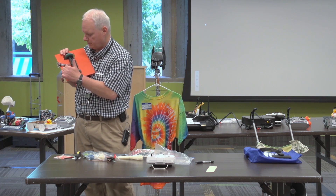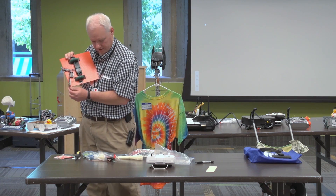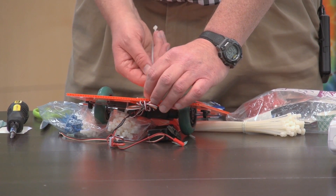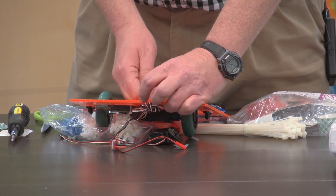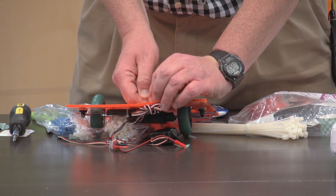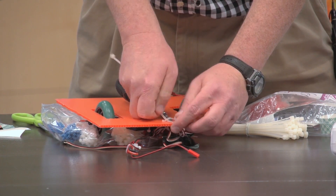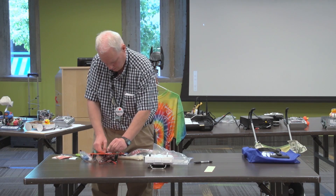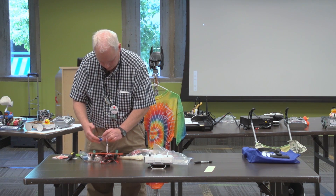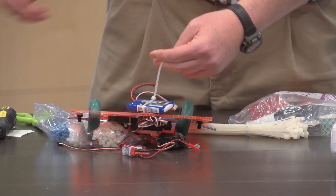Now we have the radio receiver and the motors hooked up to it. I kludged together an adapter for one of my batteries and I'm just going to zip tie this battery on. I'd want it to be a little bit cleaner if I was going to compete with this, but I'm just going to make a little space so I can slip the zip tie through, put the battery there, zip tie it down, and trim the end off.